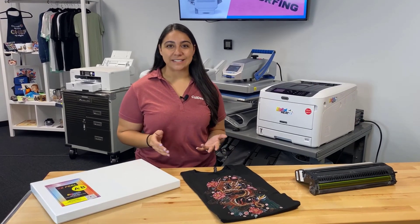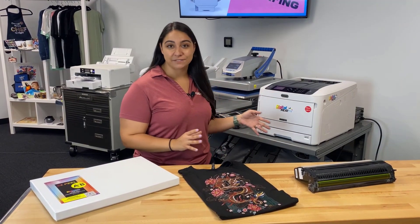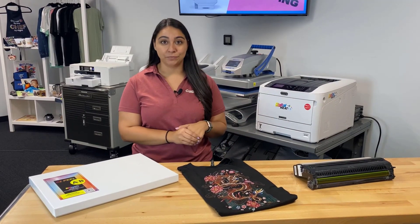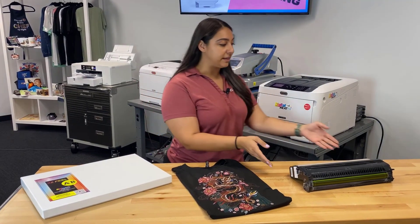Hey everyone, it's Hannah here at ColDesi. Today I'm going to make a custom t-shirt using the DigitalHeat FX i650 system, but before I do that I want to talk to you a little bit about this printer. This system is a white toner printer — you can see an example of that toner cartridge here.